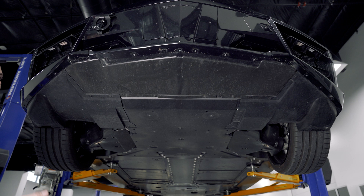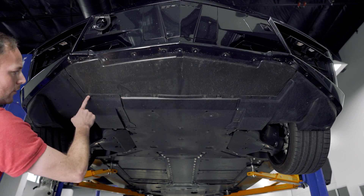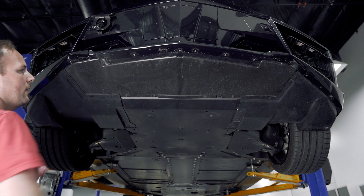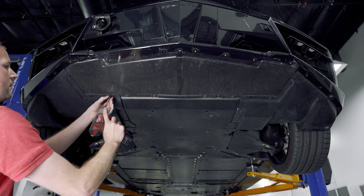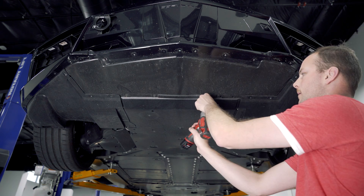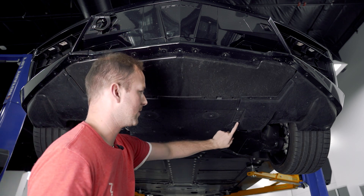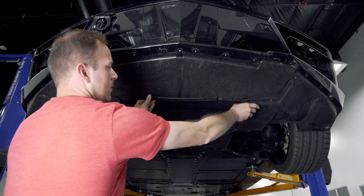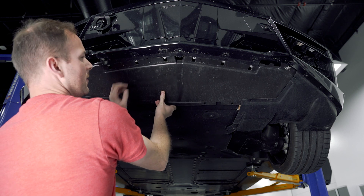Now that we've got the front lip removed, we actually need to remove this panel here under the nose. We're going to have a few T15s around the outside on both sides, and then a few seven millimeter ones across as well. To make it a little bit easier to get this panel out, you can remove some of these other T15s down the middle here as well, and kind of pop all of those down while you just slide this out.